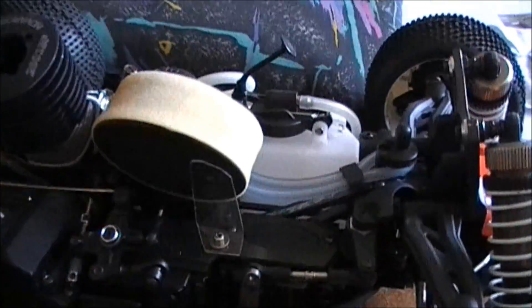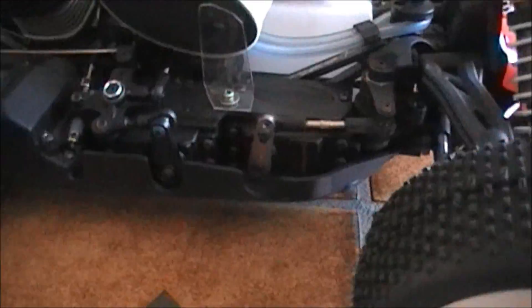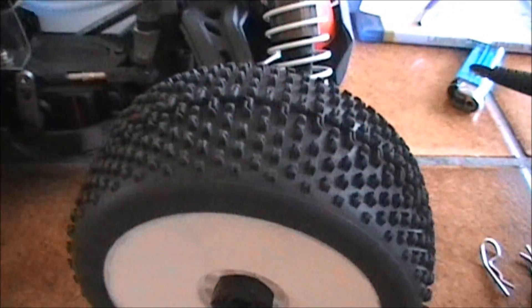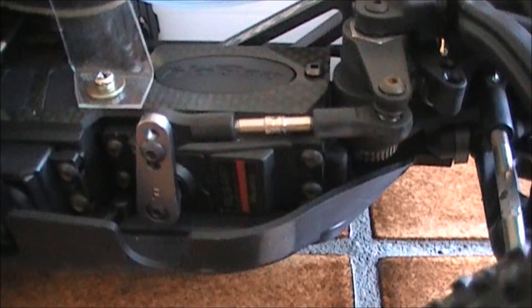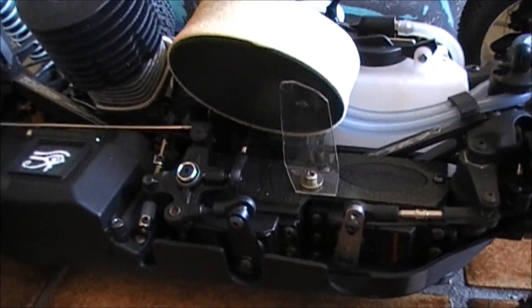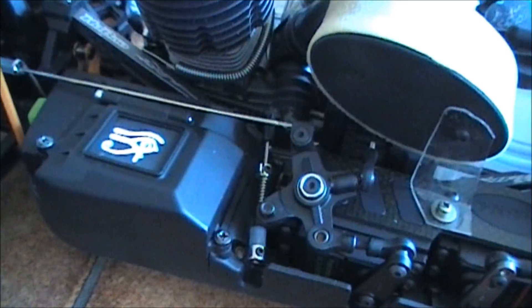Our RC cars and buggies have seen a lot of progress over the years. We use titanium parts, carbon fiber parts. We have big bore shocks now. Tire technology has progressed tremendously. Our servos look like the servos from 10 years ago, but on the inside they're totally different. Our receivers turned from 27 to 40 to 2.4 gigahertz. But the one thing that remained the same was the on-off switch — the weak link obviously still is the on-off switch.